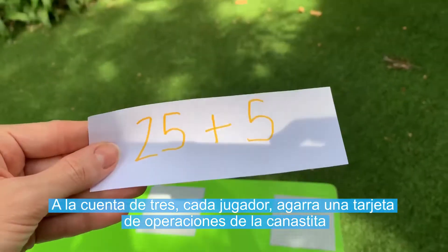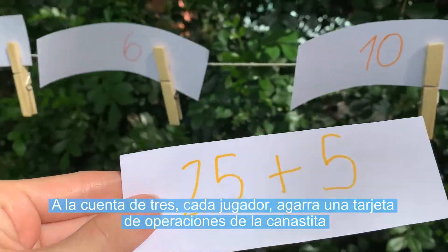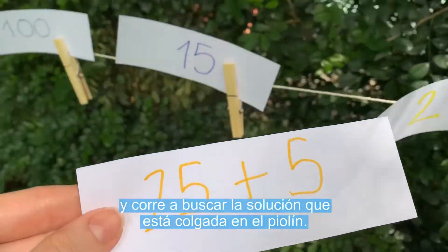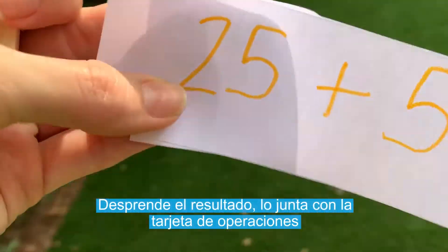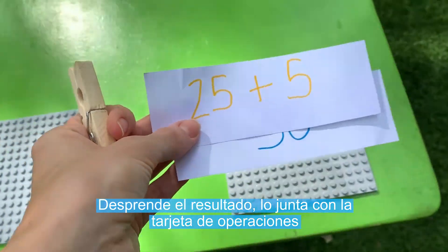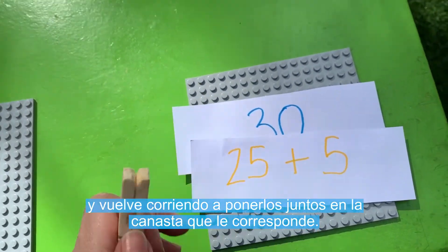A la cuenta de tres, cada jugador agarra una tarjeta de operaciones de la canastita y corre a buscar la solución que está colgada en el violín. Desprende el resultado, lo junta con la tarjeta de operaciones y vuelve corriendo a ponerlos juntos en la canasta que le corresponde.